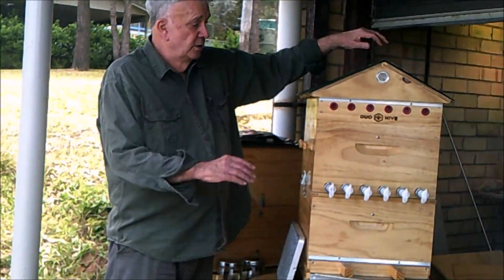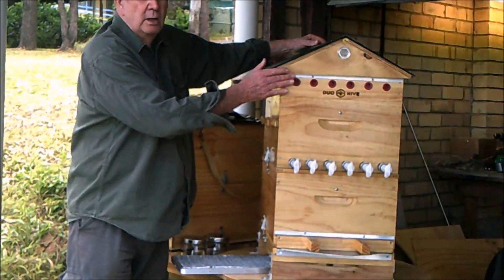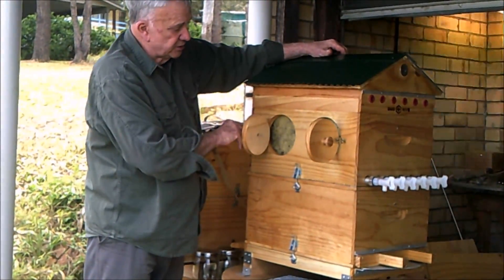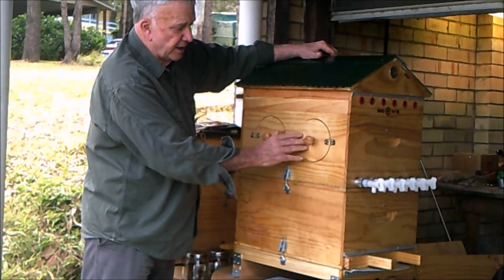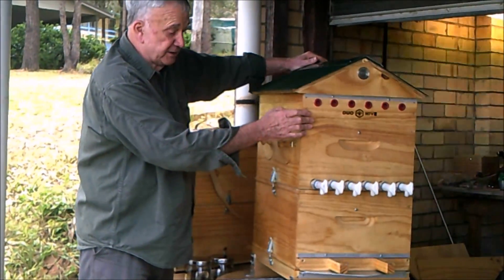Ok, that's enough talk, so let's see how it works. What we're going to do is show you here. We open both sides of the viewing portals and make sure that the girls have done their job and filled the honeycomb. Now you'll notice I've moved this one away — there are no bees here because it can become a little bit hazardous sometimes.